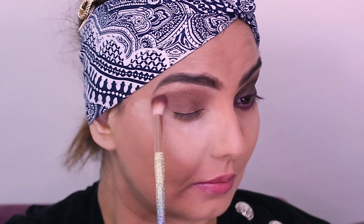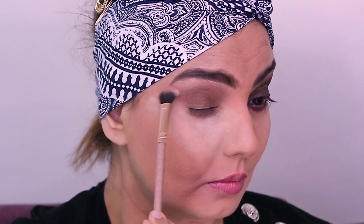The key technique is to blend — blend as much as you can. At the same time I'm pulling it out from the outer corner, and then using a clean brush I'm just going to blend the shade on the crease line.